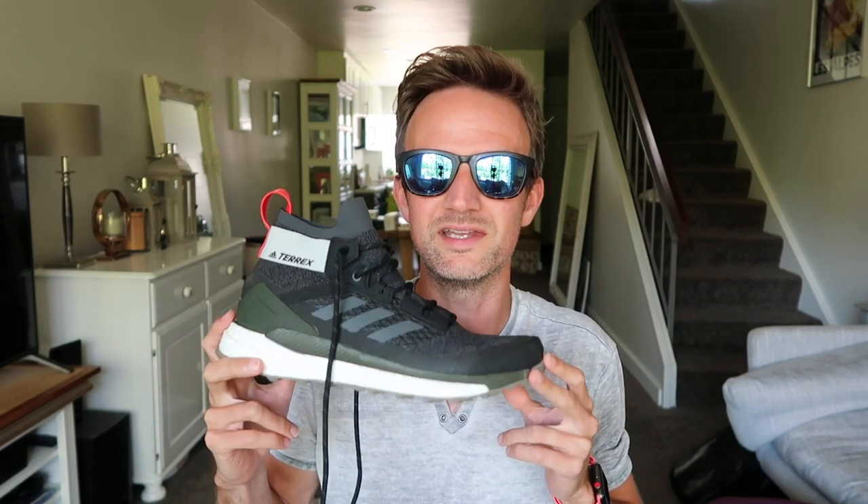This is a really quick first look at the Adidas Terex Free Hiker shoe. This is a hiking boot but it actually feels a lot like a trail running shoe.